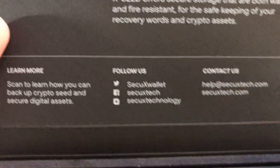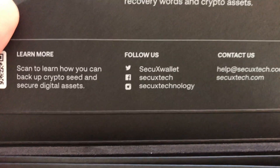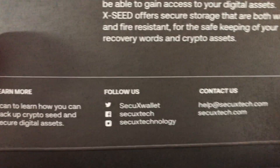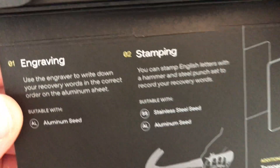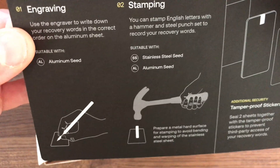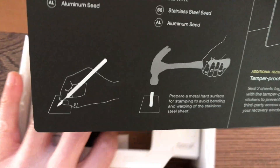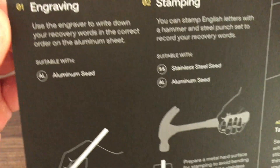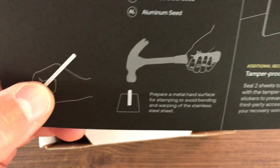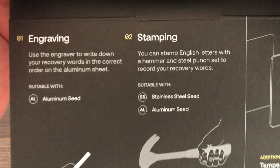You can check them out on Instagram at SecuX Wallet, on Facebook at SecuX Tech, and on Twitter at SecuX Wallet. This device allows you to engrave your key phrase, and it supports 12, 18, and 24 words.